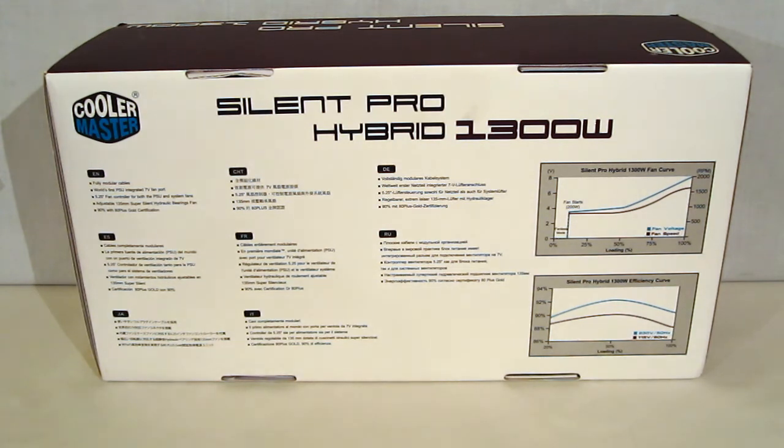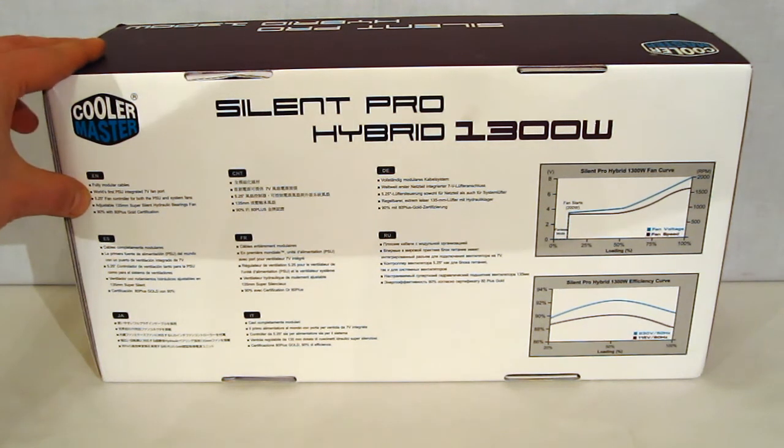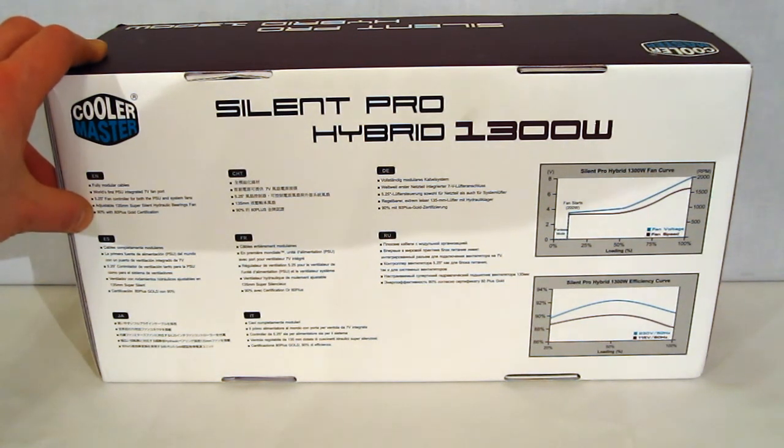Features are listed in several different languages: fully modular cables, first PSU with an integrated 7 volt fan port, a 5.25 inch fan controller for both the PSU and system fans — which goes right into a 5.25 inch optical bay in the front of your case — adjustable 135 millimeter super silent hydraulic bearing fan, and 90 percent efficiency with 80 plus gold certification.